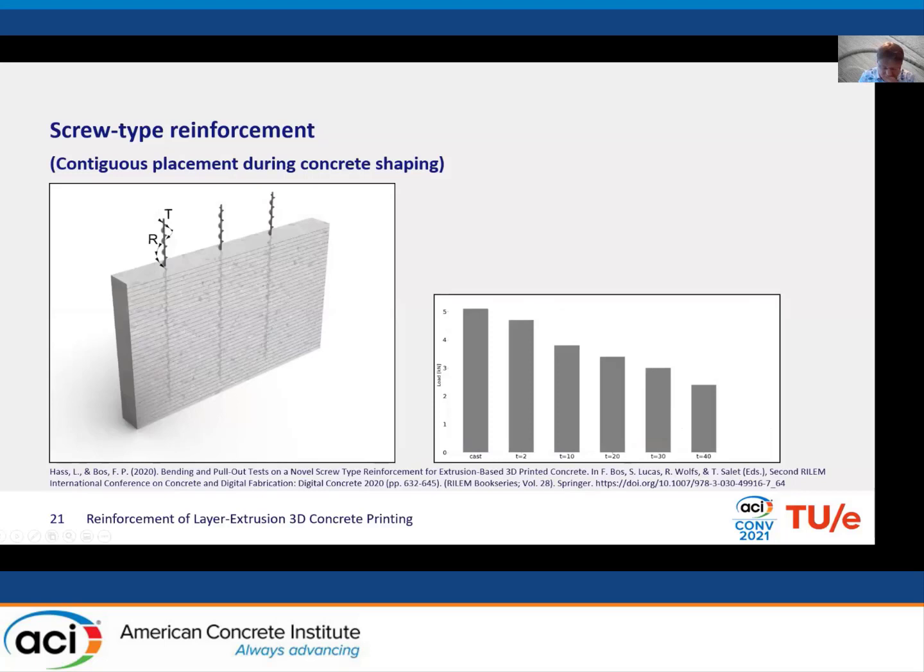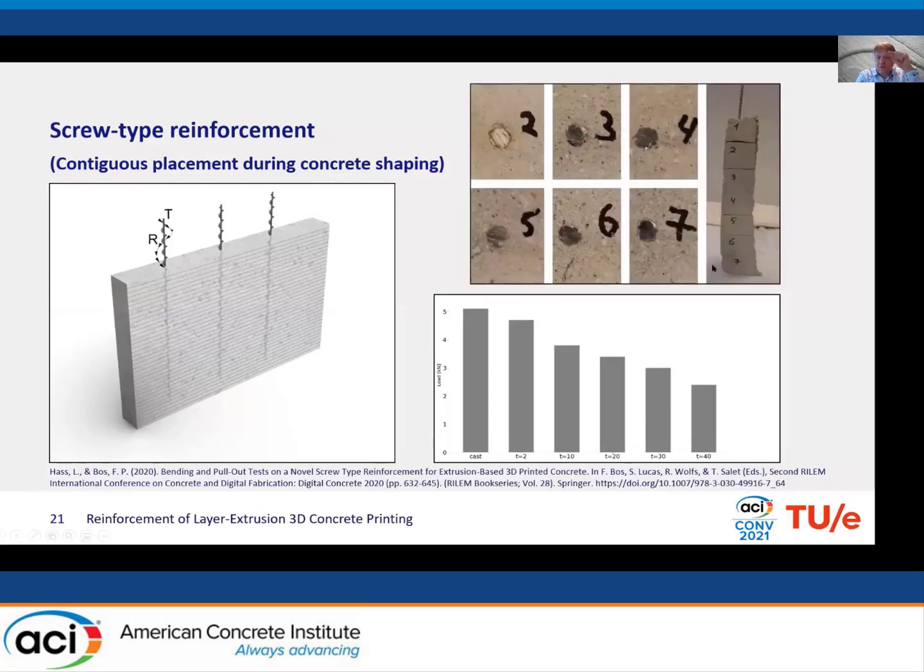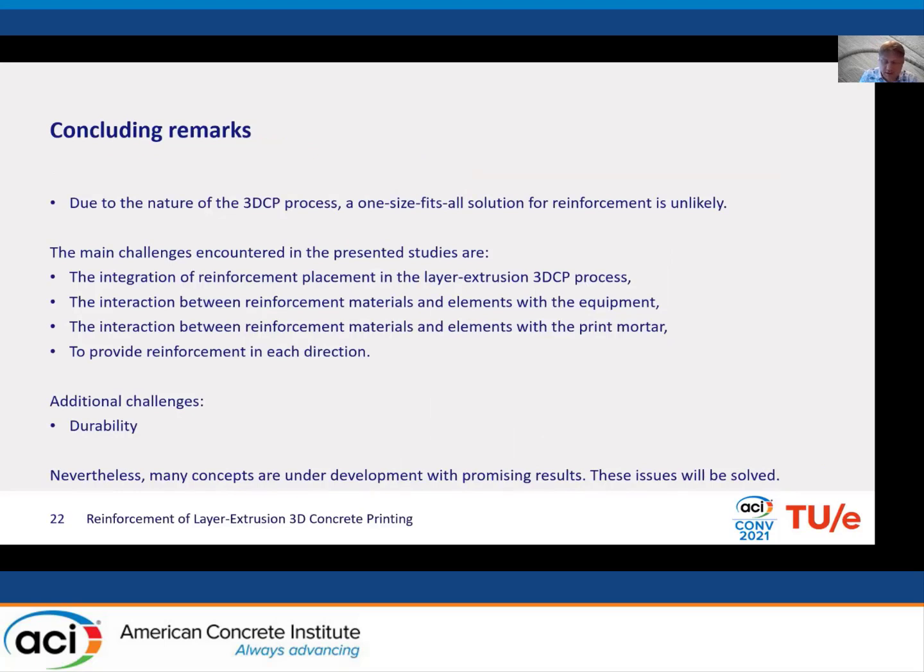Another reinforcement concept we're working on with a PhD student is screw reinforcement, which can be effective in the V and W directions. By screwing a bar into the concrete, you avoid the problem of poor bond and cavities that occur with cable. Pull-out tests show an early finding that the longer you wait before placing the screw, the weaker the pull-out strength — likely due to microcracking during insertion. However, one final result showed unexpectedly higher strength, so we are looking into that further with more specimens.